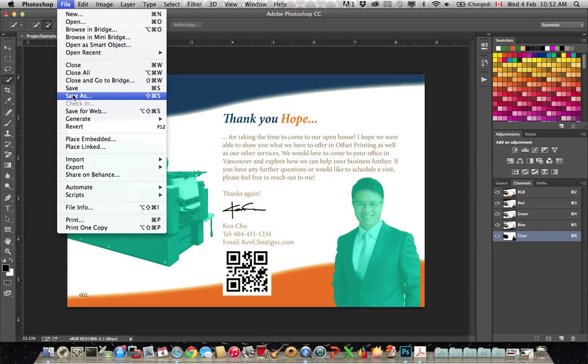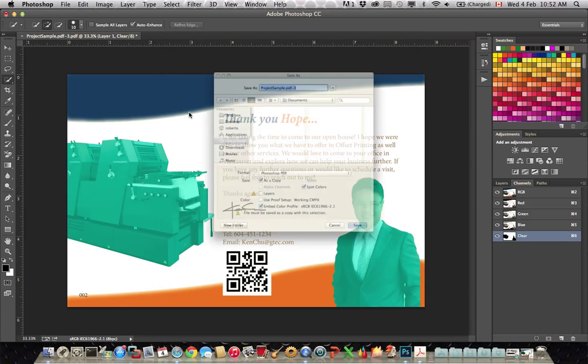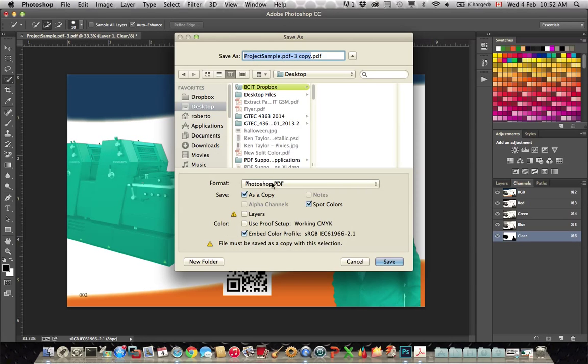It's ready to save out. For the save process, we go to File, Save As. We select Photoshop PDF. You need to make sure that spot colors is enabled here — this is a very important step. Otherwise, the Fiery RIP will not know that this is a clear channel and will just print it as blue.